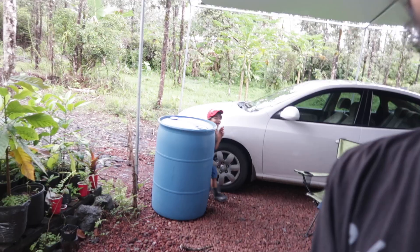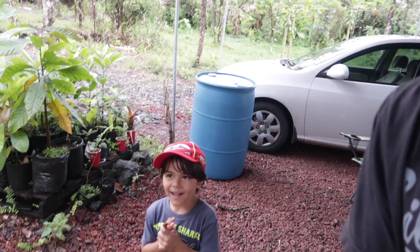Aloha, it's Paulina and Mike from Off-Grid Hawaii, and here we got little Eli. Eli say hi. Hi Eli, good morning.